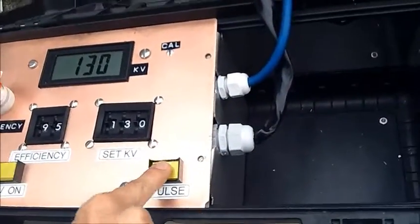Check the scope — it's already ready. Press impulse and let's see the waveform. It's hard to see because the sky is white. Reading the voltage level on the scope: 40, 80, 135 — about 130 kV.